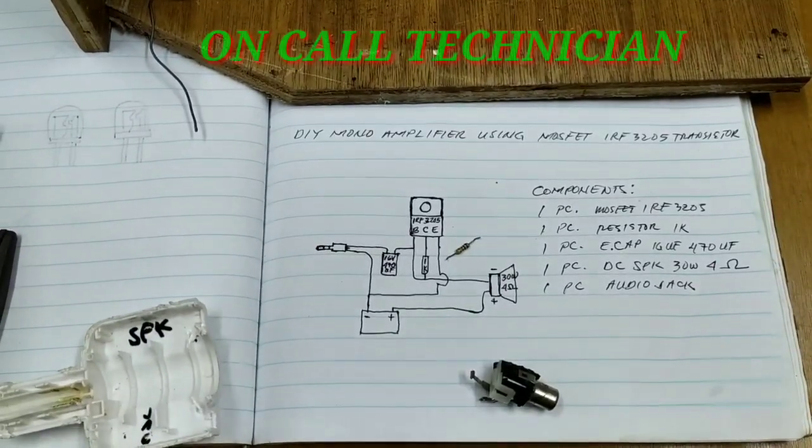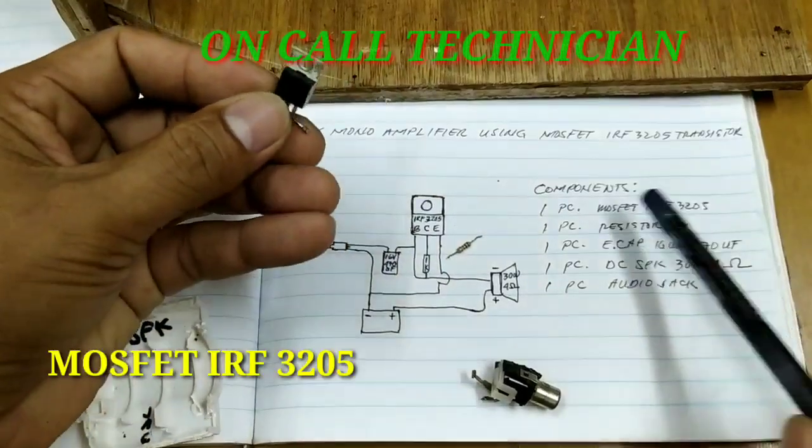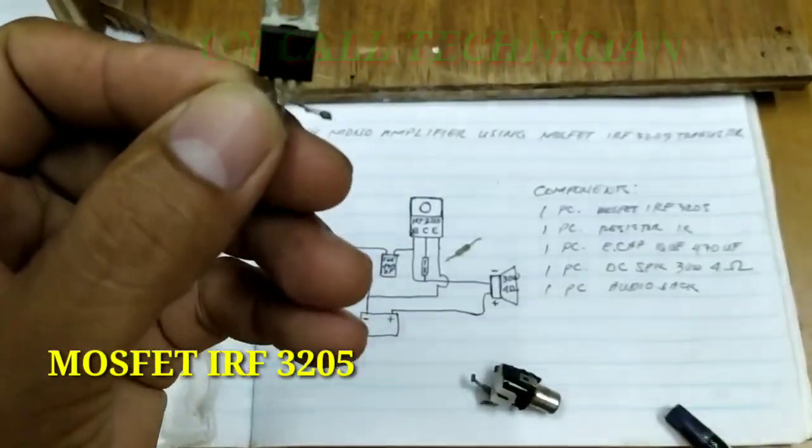Welcome back to my channel. Ngayon, ang ating gagawin ay mono amplifier.